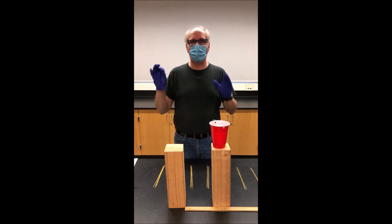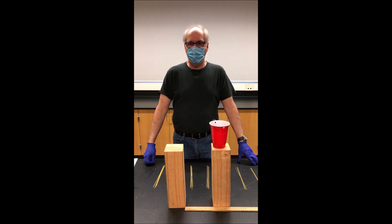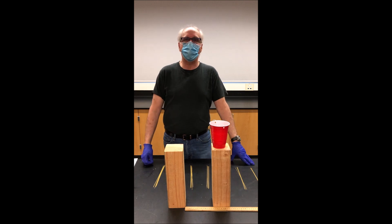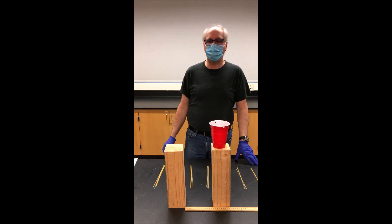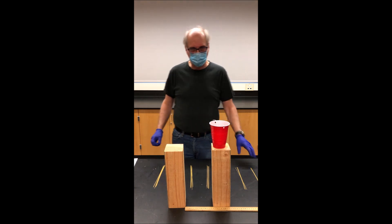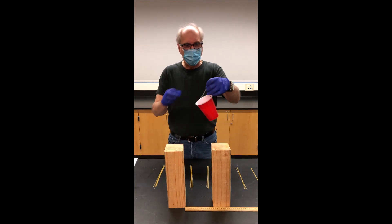You then produce some kind of lab report based on measurements from a video using software tools. The last type is a lab using materials available to you at home — I anticipate we won't do too many of those. So this first lab is the spaghetti bridges lab.